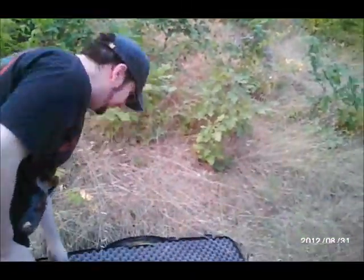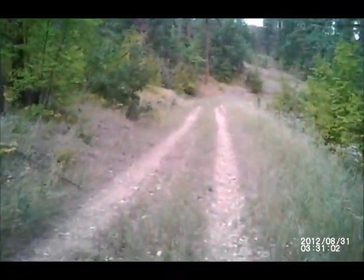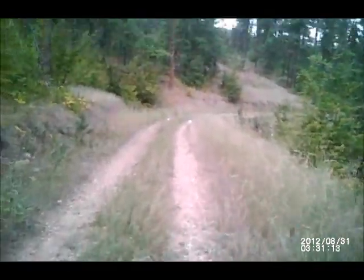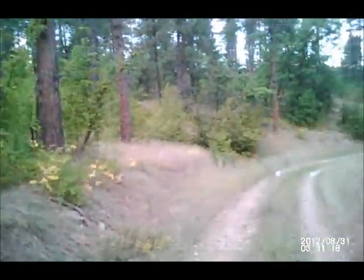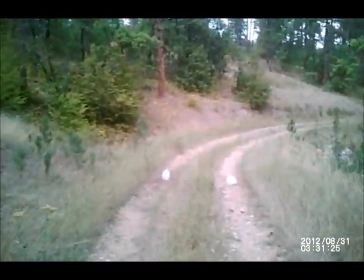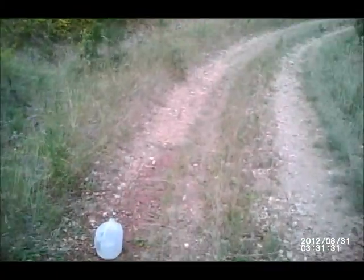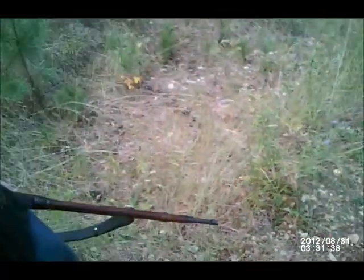Man, that was beautiful. Let's go see what she did. I'm going to load one round — not chambered. Safety first. That was gorgeous, man — you blew its guts out. Oh man, look at that. I think she's dead. Look, you hit it so hard it just ripped. It's absolutely beautiful.